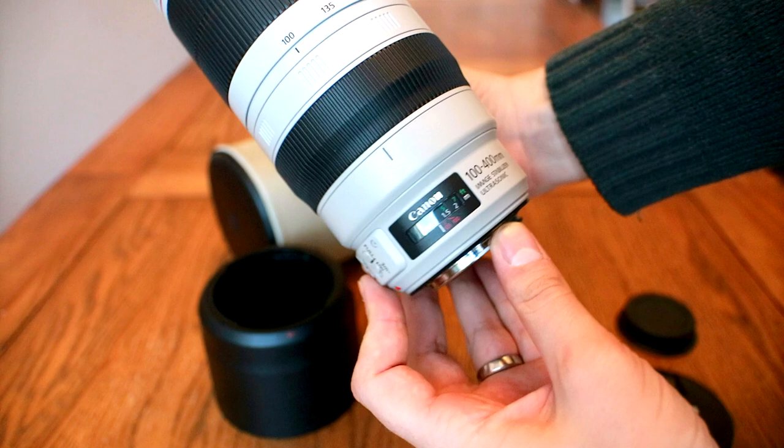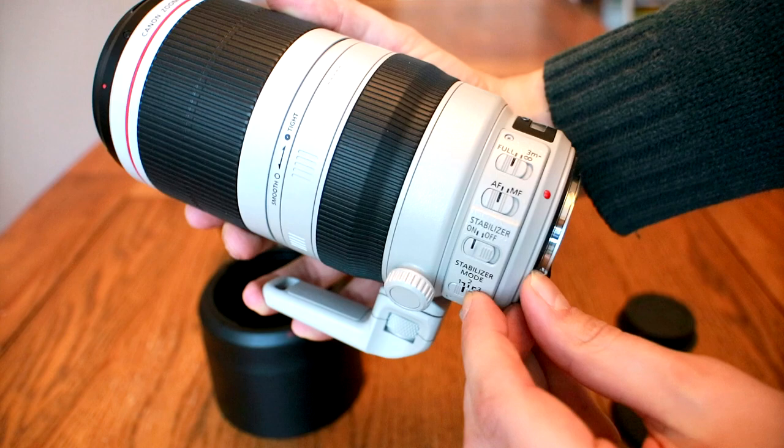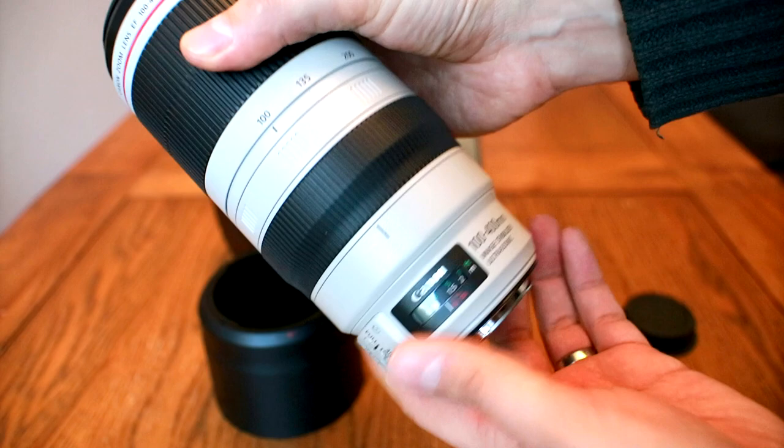Like all of Canon's L lenses, it's designed for full frame digital SLR cameras, although it will also work with APS-C cameras and mirrorless cameras if you use an adapter. It costs £1,700, or a little over $2,000 US dollars — a huge amount of money, so this thing had better be good.